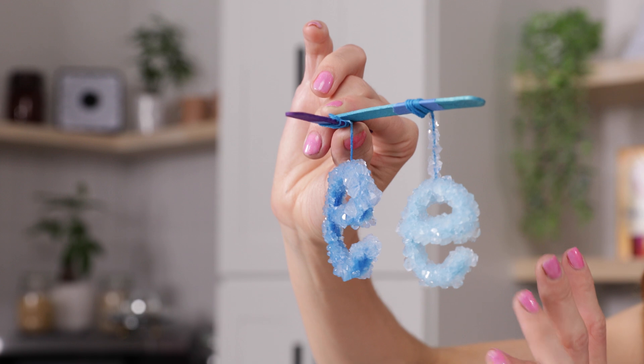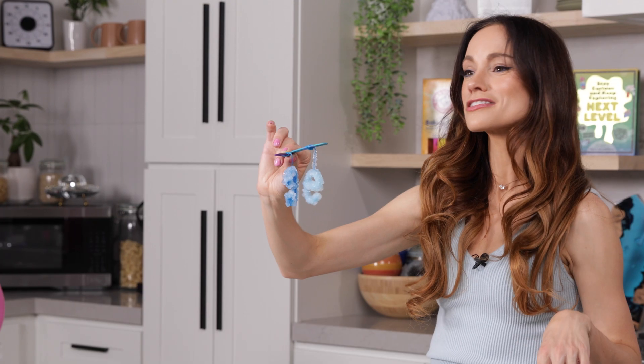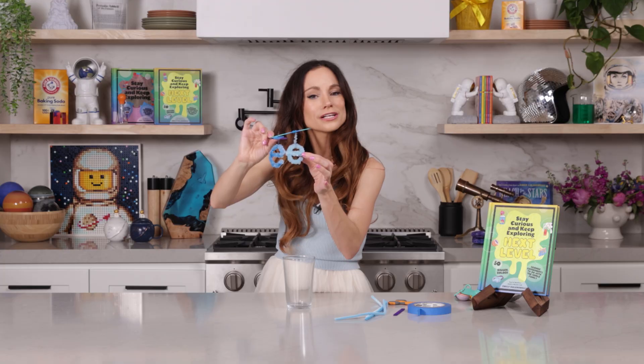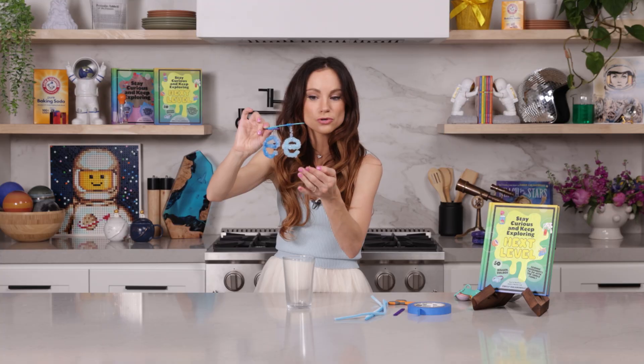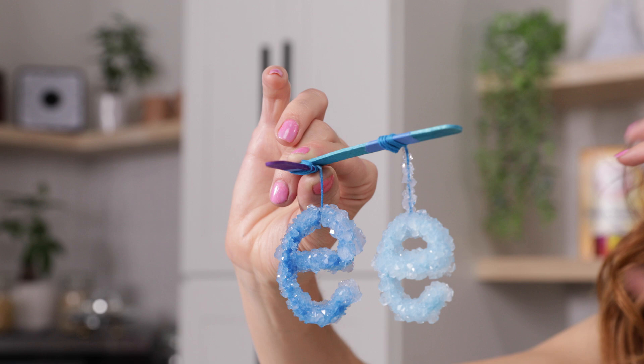We've got more work to do! If you want to store these for months or even years, I recommend putting them in a Tupperware bin. These crystals are pretty resilient and sturdy, but if you rub on them they will come off. So you just don't want to play with them because they will break off.